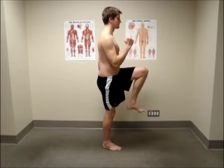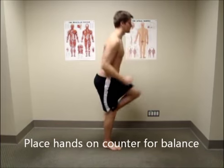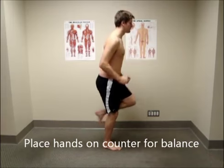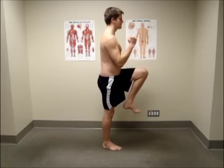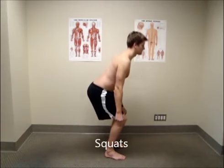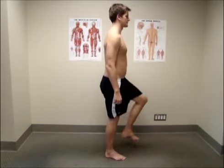I am demonstrating this exercise without any support, but it is best to start with one or two hands on a countertop to help balance you as you develop the form and strength. Please ensure that you have completed the squats and one leg stand plus hip flexion exercises before progressing to this one.